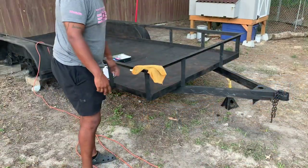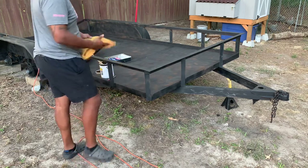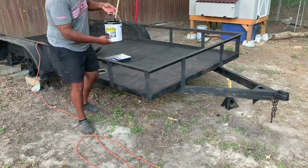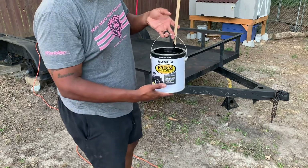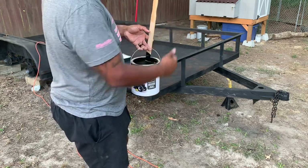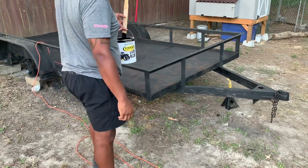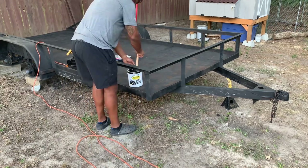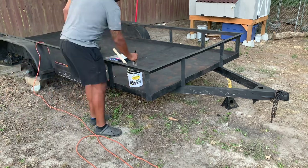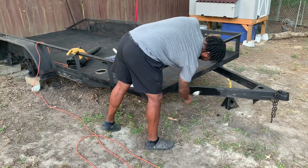All right guys, back out here later the same afternoon. I want to go ahead and get started on some of my paint. Weather's supposed to be good today and tomorrow, so I want to get started. This is what I'm using — you do not have to use this. I'm not thinning this stuff, just applying it straight on. Right now I'm just doing the tongue and seeing how far I can work back before the sun sets. Just using a brush — stir it up real good, regular old paintbrush. Put it straight in and start right up here on the tongue.